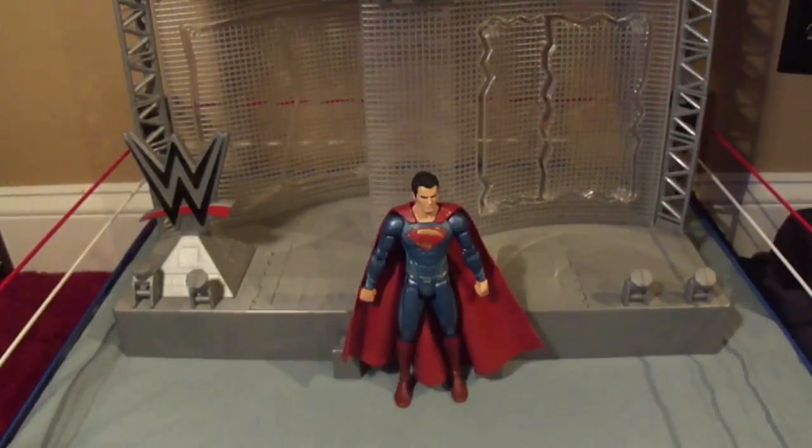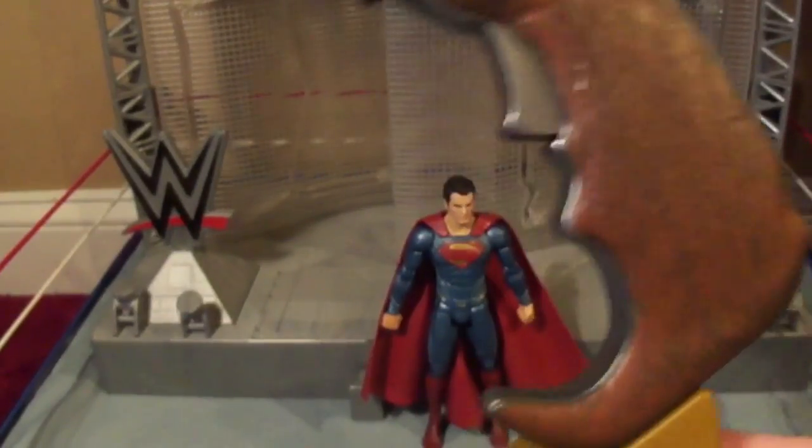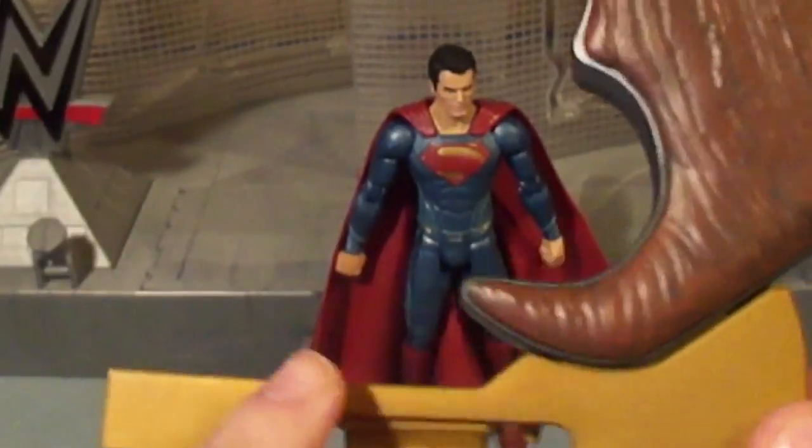And here he is, the Man of Steel Superman. Now before I get to him, let's take a closer look at the part it comes with, which is the butt of the grapple gun. It's got part of the stand.